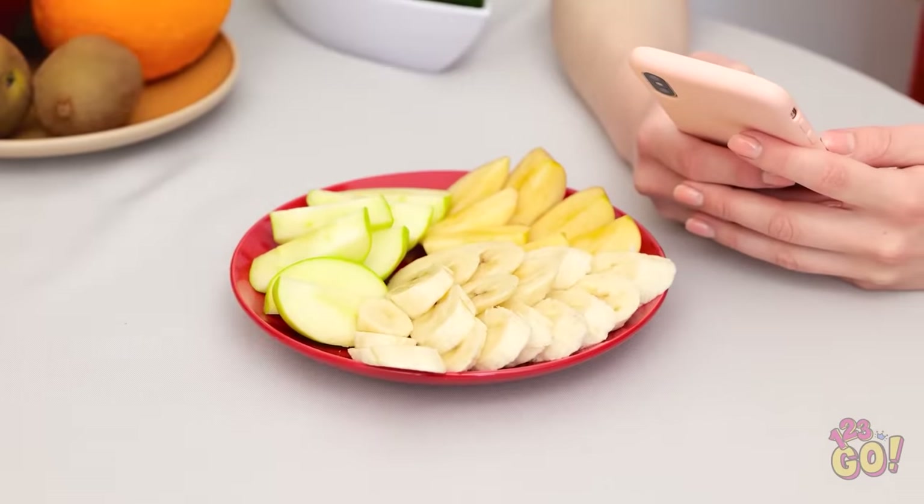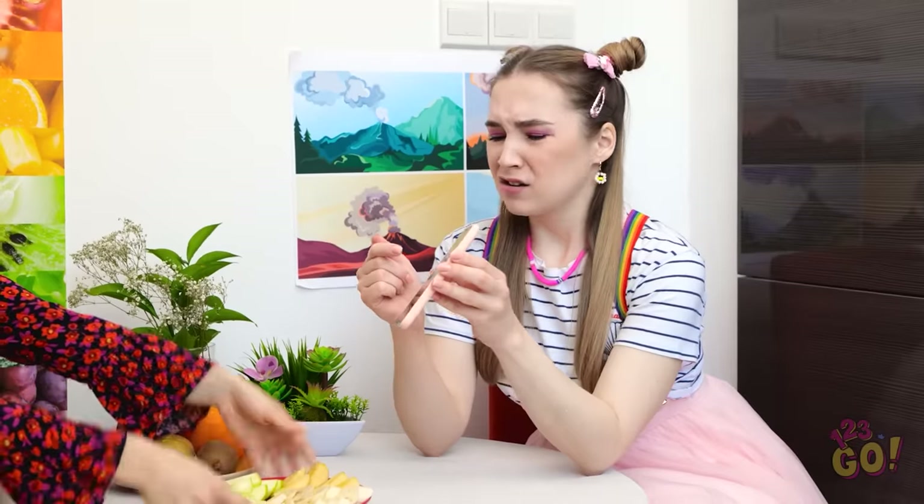Here you go! I've made you a nice, healthy snack! No! I don't want that! Gross! I want a burger! Oh, my! Well, you can't have that! You'll have to eat this! Here you go! Give it a try! I know you'll like it! I said no! I want a burger!